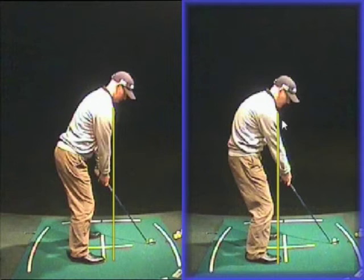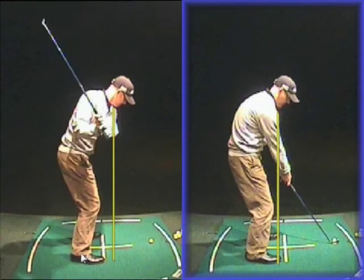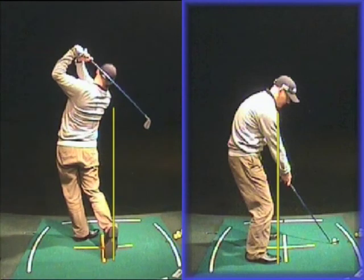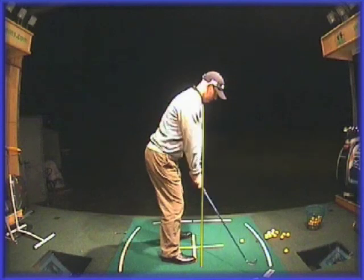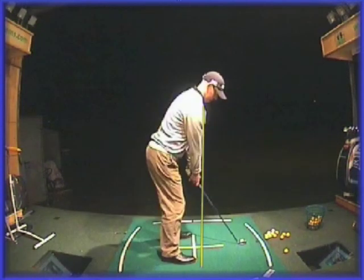If you want any power and consistency behind your strikes, you've got to get your arms under your shoulders, so the power built up from your hips through your shoulders and down through your arms is transferred onto the ball for the best strike. So this weekend, get out there practicing. Don't get your hands out in front of your shoulders. Work on getting your shoulders forward of your toes, and hands under your shoulders, to create a good consistent strike. Give that a practice and let me know how you get on.